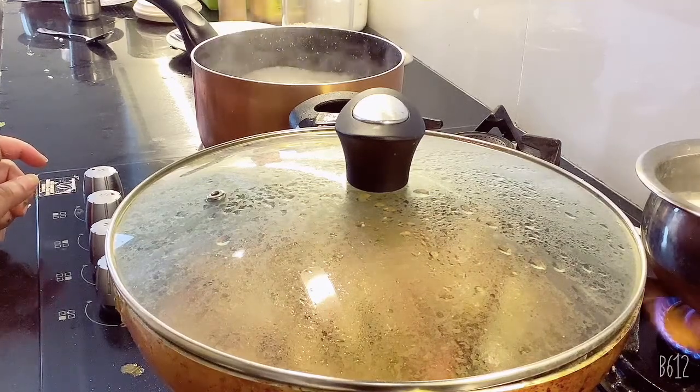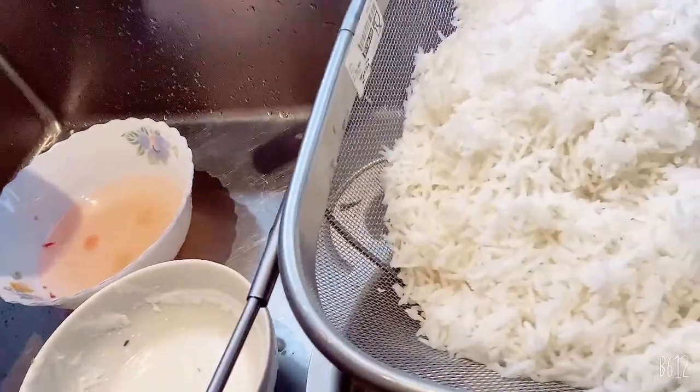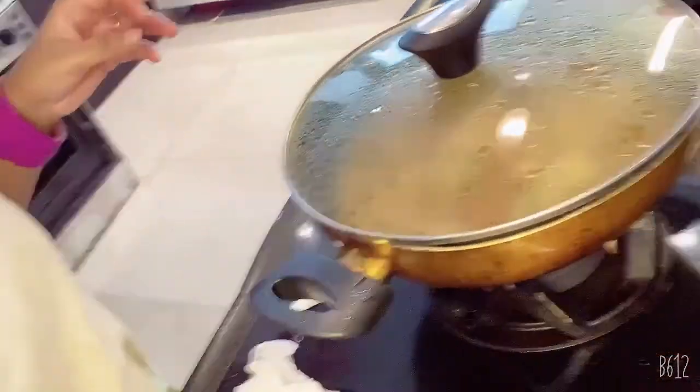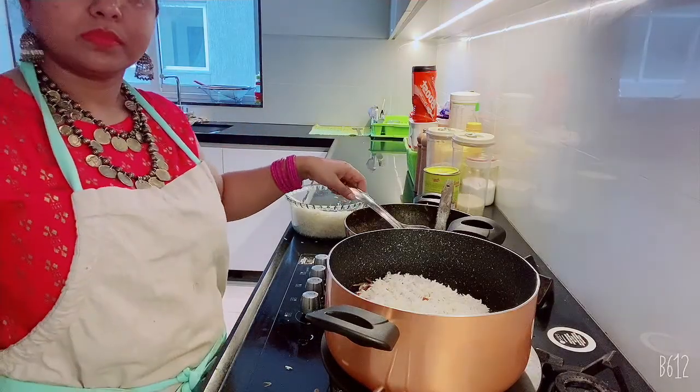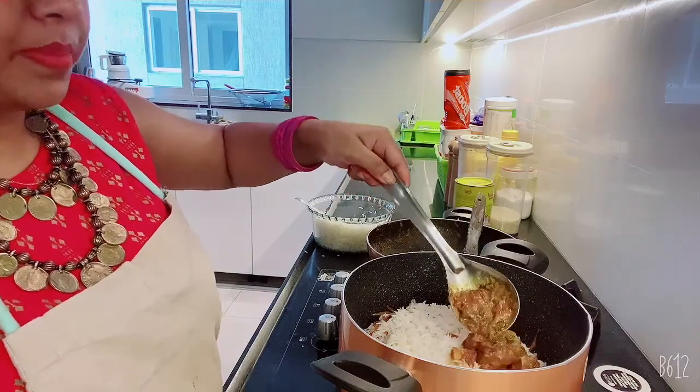Now the rice is ready for biryani. Make sure the rice should not get overcooked. Here is the rice — I have given it time to dry. Yes, this is enough. So we will layer it up: rice, brista, and mutton in layers. We will add fried potato and boiled egg as well. Let me show you the layering — we will add cooked mutton, brista, potato, and egg.